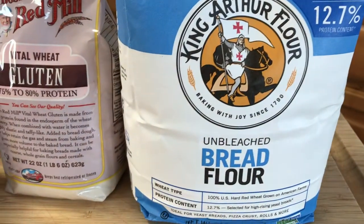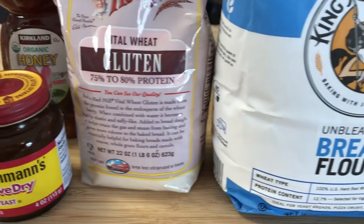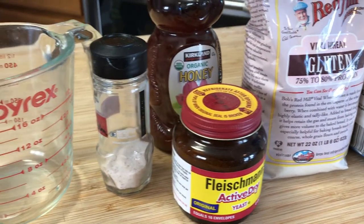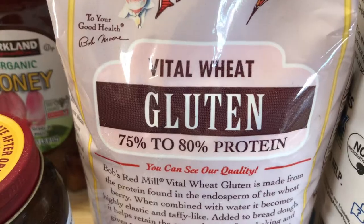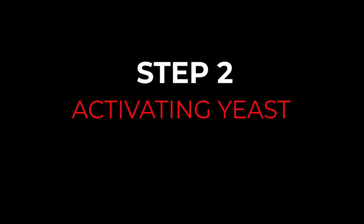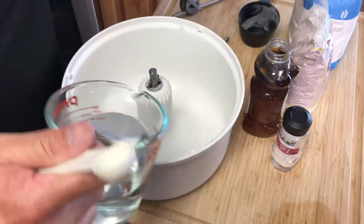Step one, we're going to look at all of our ingredients. We've got some flour, yeast, salt, and honey. You could also substitute honey for agave or maple syrup. We're also going to add a little bit of extra gluten.